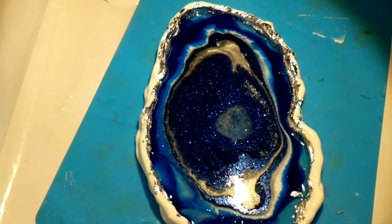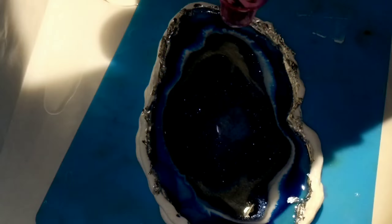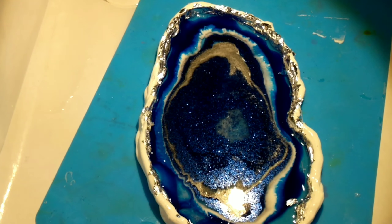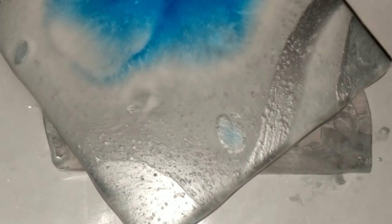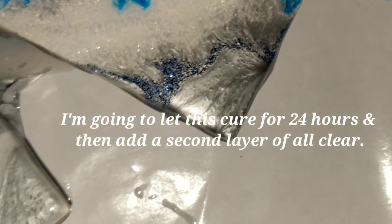There it is on the drying shelf — trying to get some different lighting for you, sorry about that. I'm gonna zap it with the heat gun just to break up all those air bubbles and move around the color just a little bit. I used the extra resin on some tiles so I didn't waste anything.